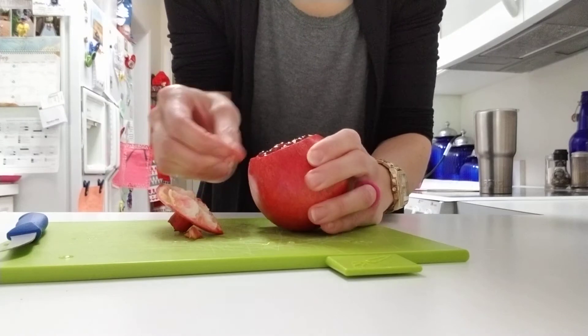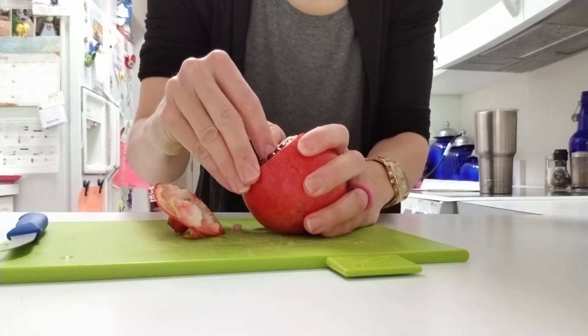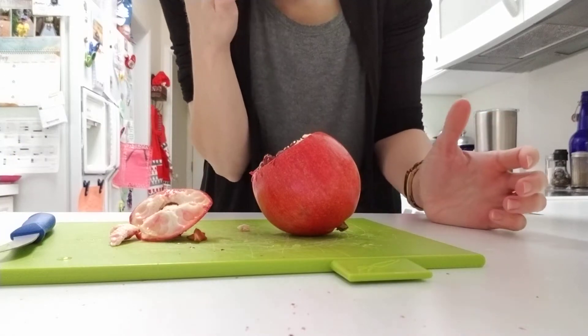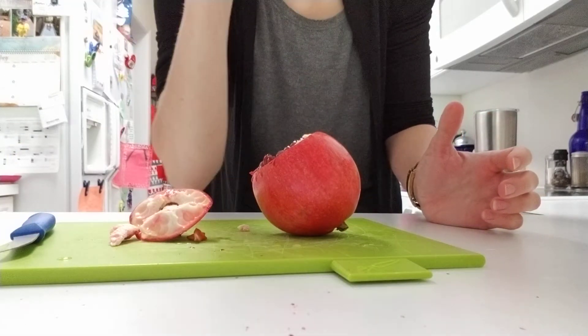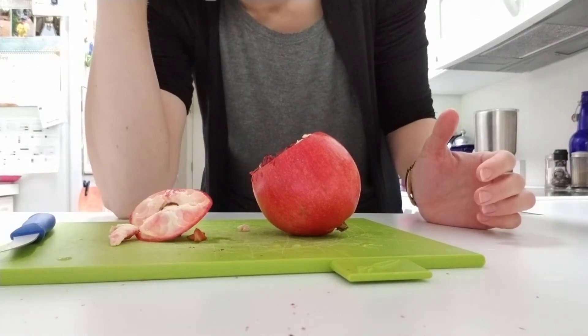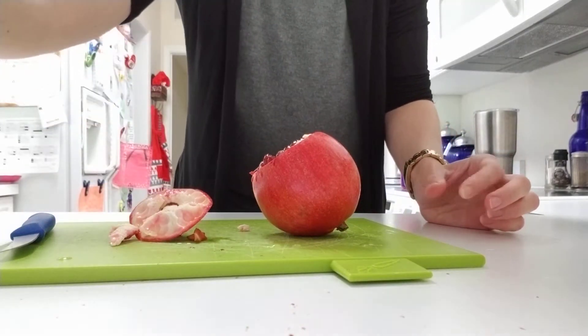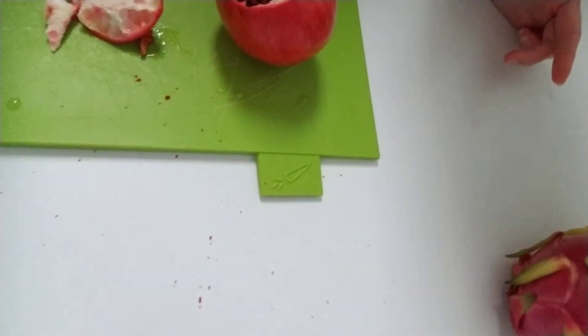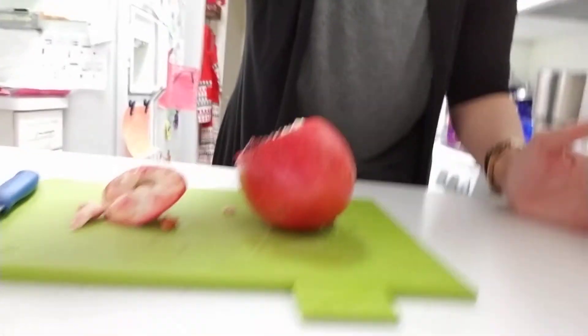Sorry for the noise in the background too — my kids just playing. And then — whoa. I don't know if that got in the video but it looks like a murder scene in here. So what I just did — don't do that — because this is what I'm dealing with now. Can you even see it? There is just red everywhere. I'm gonna put that back down.